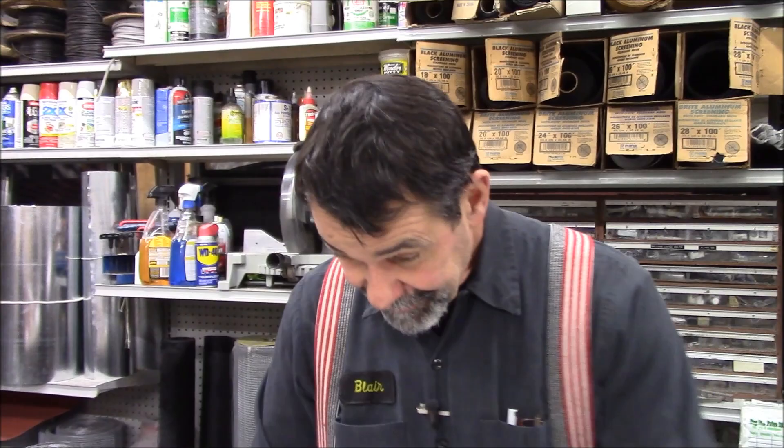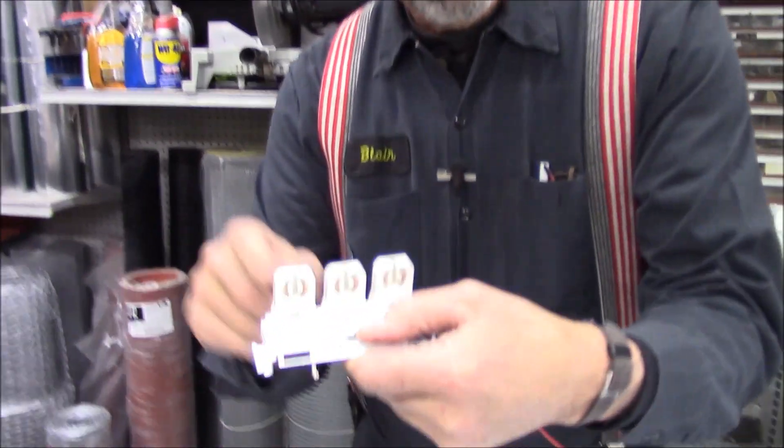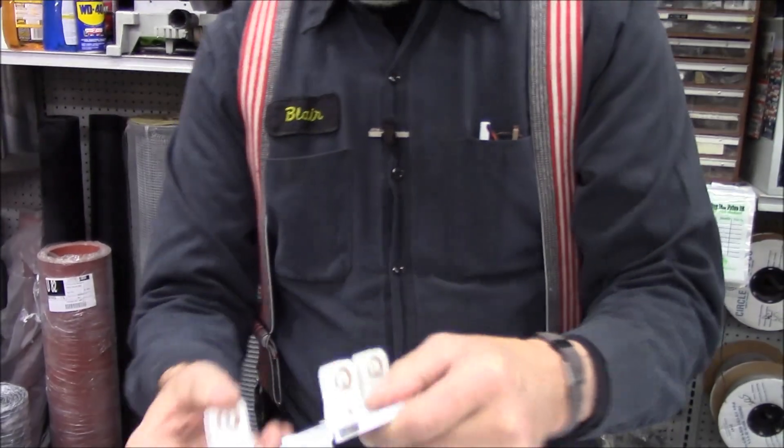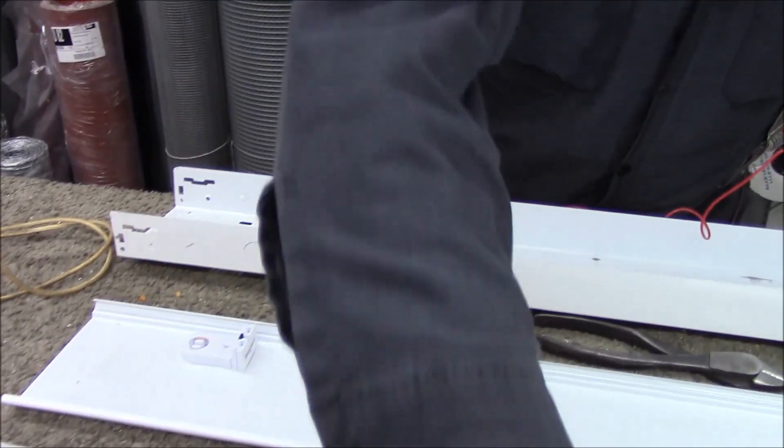The fixture we're changing was a three bulb fixture. We're going to convert it to a one bulb fixture. It had three shunted tombstones — these are called tombstones. How we know they're shunted is we have a little meter here.